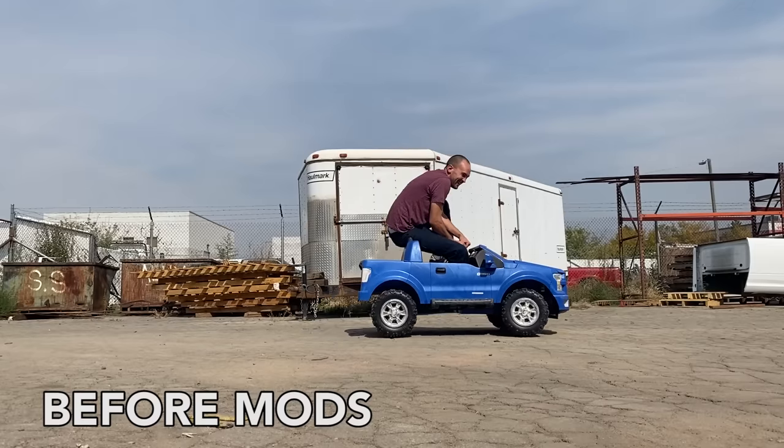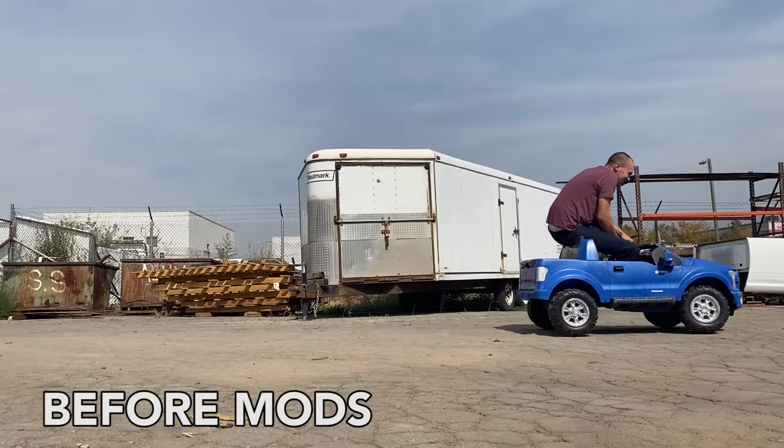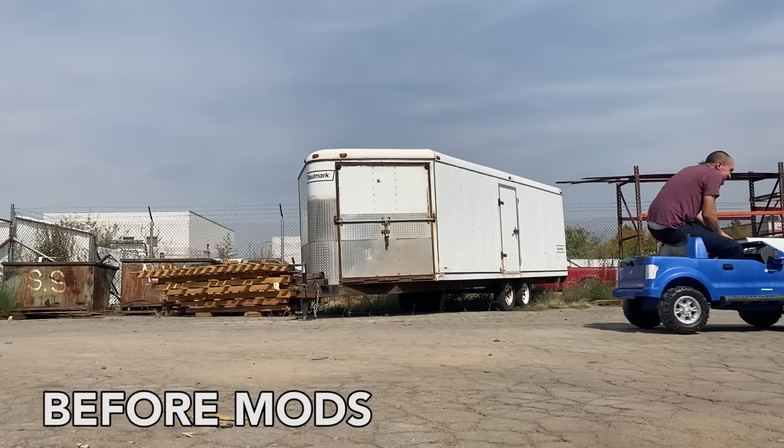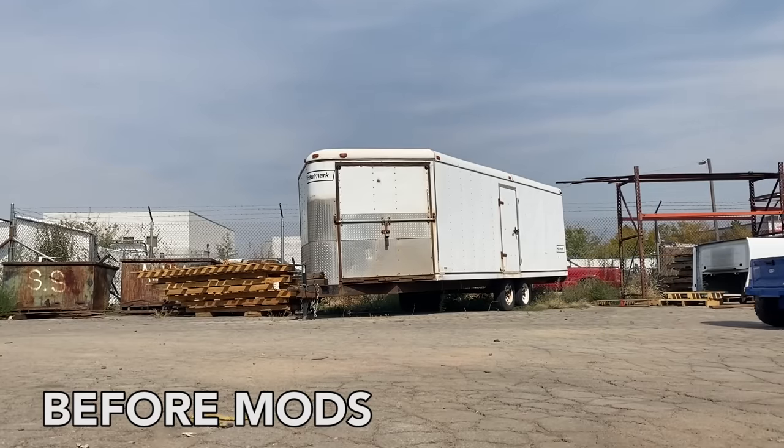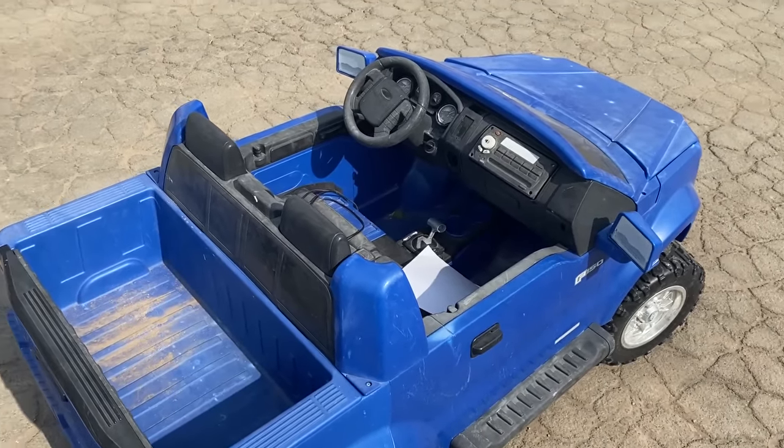Oh no! The battery is dead. Keep going, keep going. Yeah, you're out. So there's your before speed. Let's fix it up and see if there's any improvements.